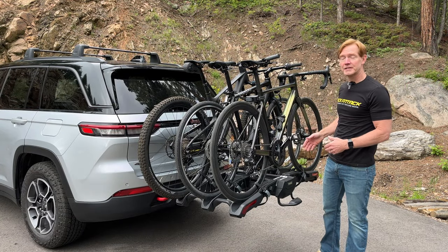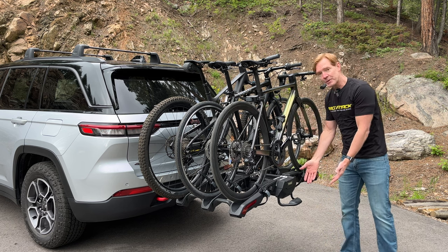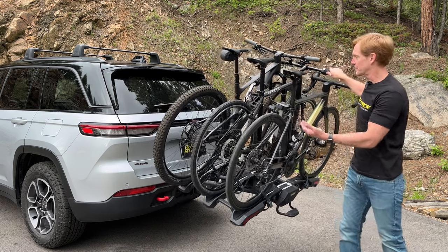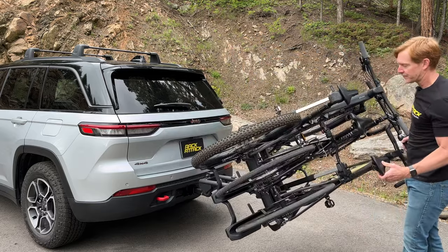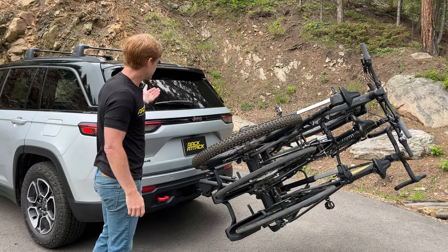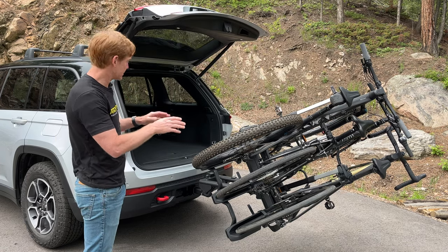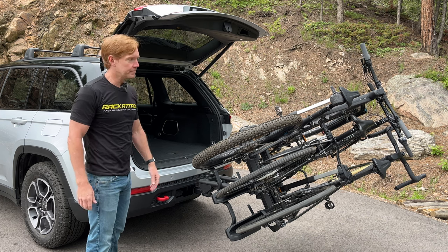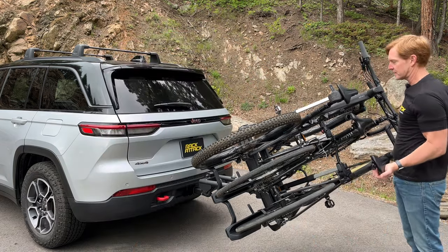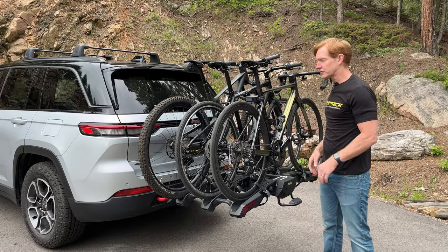Let's check out one of the standout features of the Thule Epos, which is the ability to access the back of the vehicle without having to remove the bikes. Here we have a foot pedal — I'll just press down on that foot pedal and grab one of the bikes, and easily rotate the bike platform towards me. There is a balance point on the platform that makes it very simple to operate. Here you'll see we have full access into the back of the vehicle by lifting the hatch. This clearance is common and available for most rack and vehicle combinations. To return the rack back into its carrying position, all I have to do is lift with very little effort — it'll automatically click into the carrying position and now it's ready for transport.